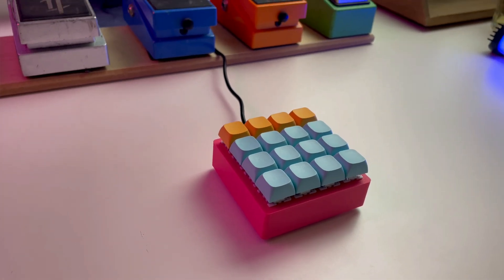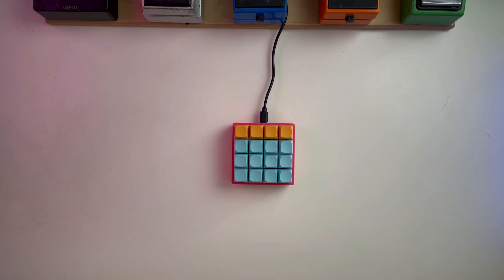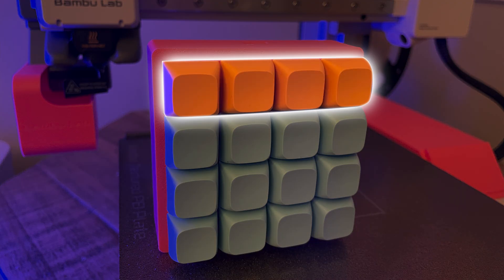Here's what makes this controller special: the hidden menu system. Hitting the top four buttons simultaneously enters you into the menu. There's no display for navigation, no encoder for cycling through options — we're using macros to control our macro pad. You toggle between menu and playing mode with the top four buttons.